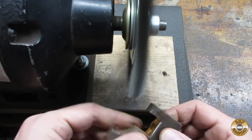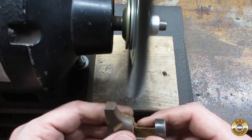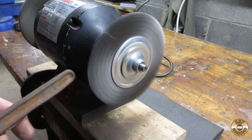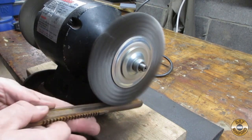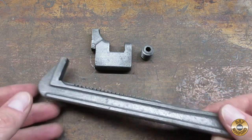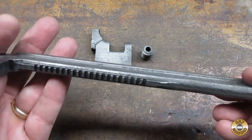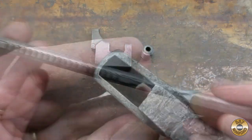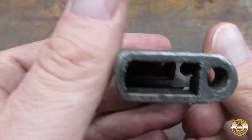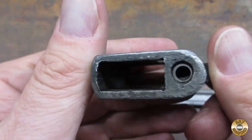I used the wire wheel to remove the worst of it before soaking overnight in a vapor rust. Here's how the parts looked after soaking in vapor rust, lightly brushed under running water and dried. I find vapor rust to be ideal for tools like this that have areas that can't be easily reached with wire brushes.